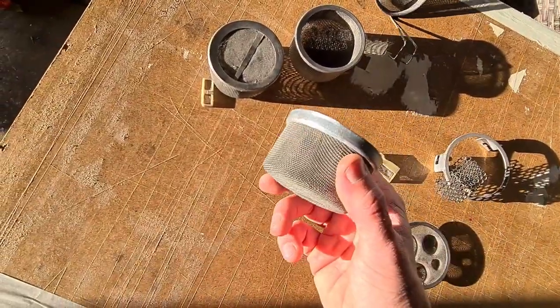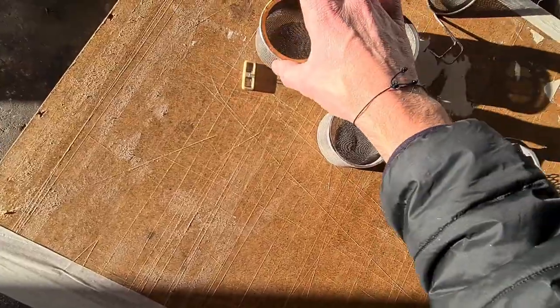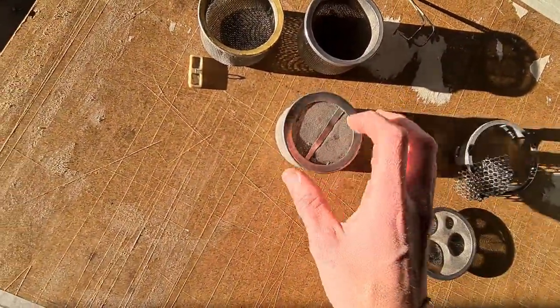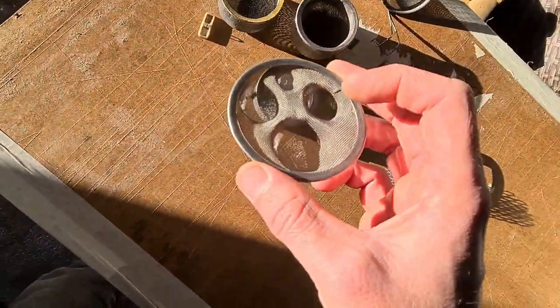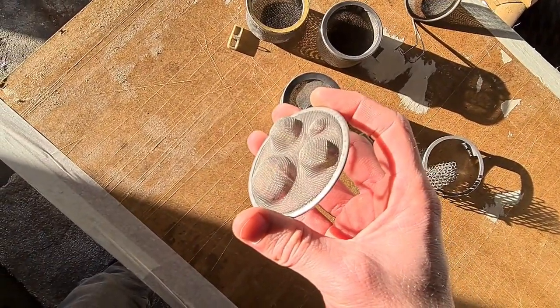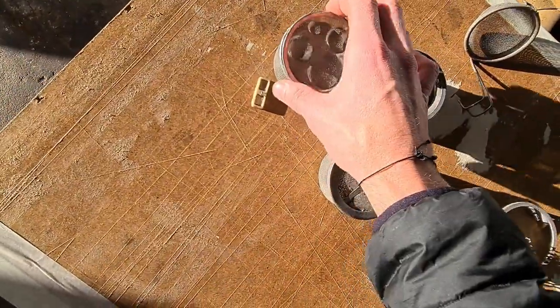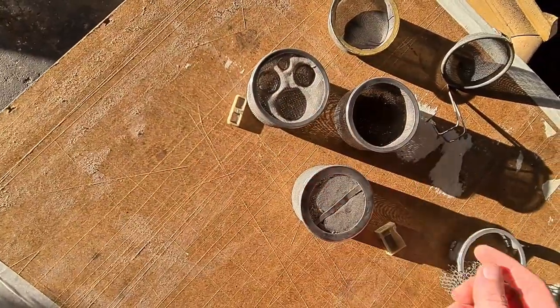Another basket that's the same size but finer mesh. Another lid, and a lid with some cut-outs for parts to sit in — quite handy. There's some sort of divider; it looks like somebody's possibly made that and soldered it together.